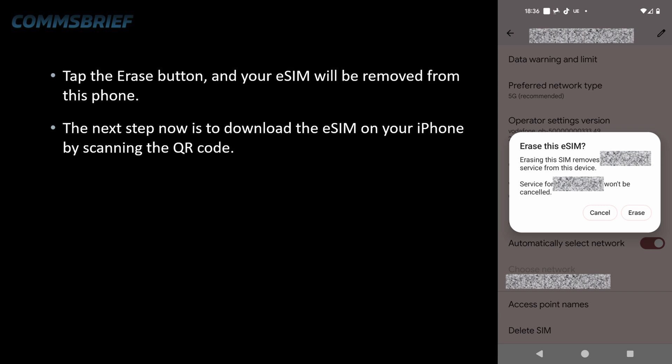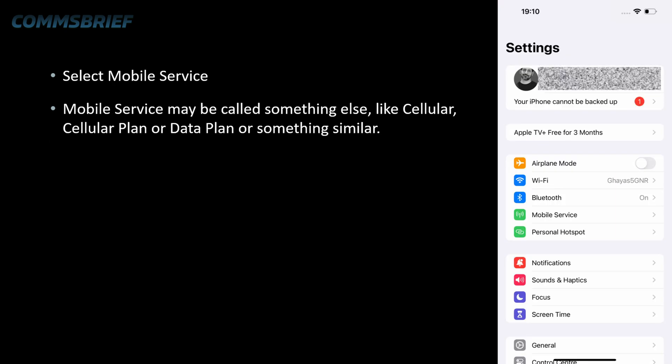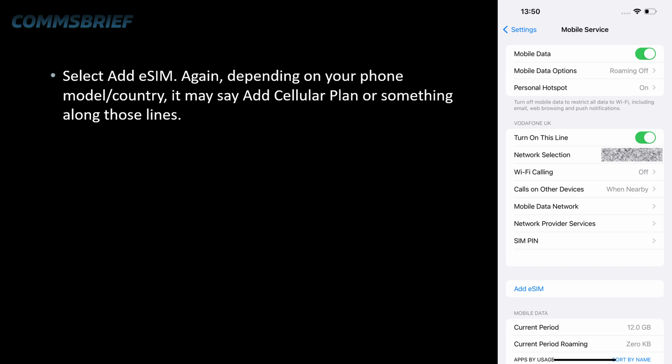The next step is to download the eSIM on your iPhone by scanning the QR code. Get the QR code handy, then pick up your iPhone. Make sure you're connected to the Wi-Fi network. Then go to your phone settings and select mobile service. Mobile service may be called something else like cellular, cellular plan, data plan, or something similar — whatever it's called, just tap it. Then select Add eSIM.